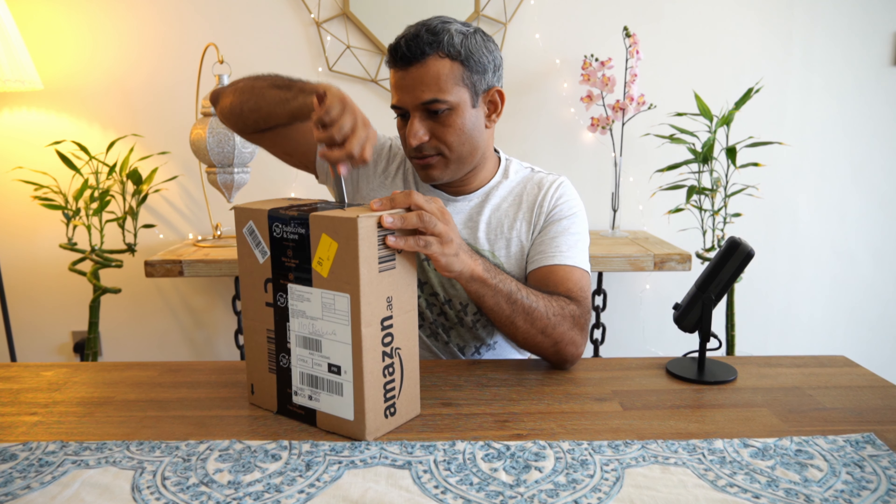Oh no — fingerprints. Can't get fingerprints on it. How do I do this without fingerprints? Okay, there we go. That's admittedly not the best peel in the world, but fingerprints are going to happen anyway. So there you have it folks — does it have power? Yes, yes it does.